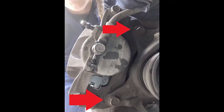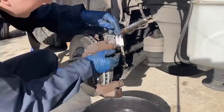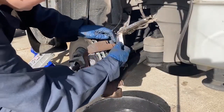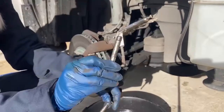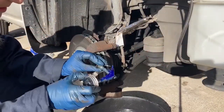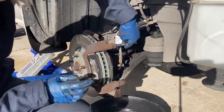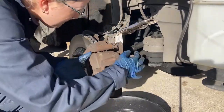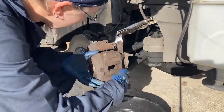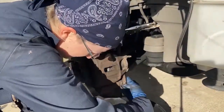Now you're ready to reinstall the caliper bracket. First thread in the two 17 millimeter bolts with your hands, then torque them to 79 foot-pounds. Remove your slide pins and clean them — remember which one is the upper and which one is the lower because they are different. Apply your favorite brake component grease to the clean slide pins, put them back in their appropriate boots, and push the boot back onto its seat.